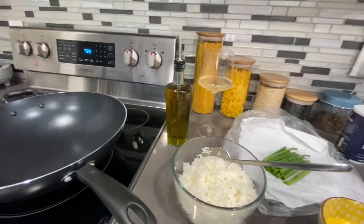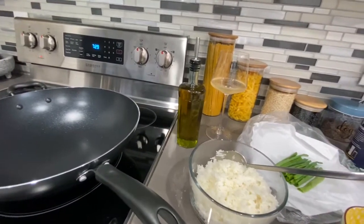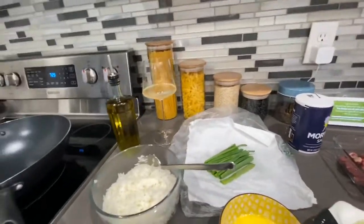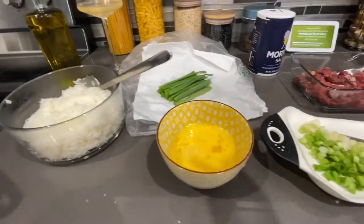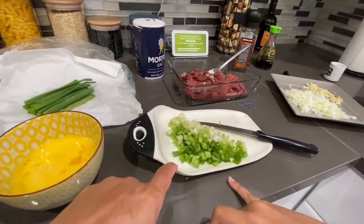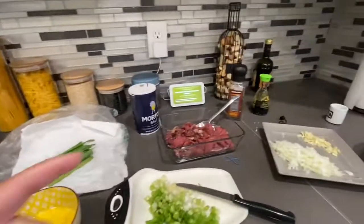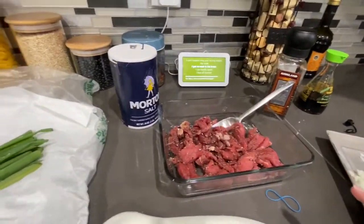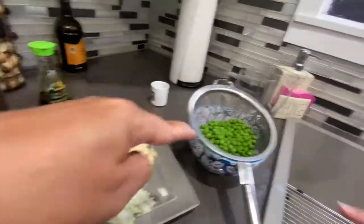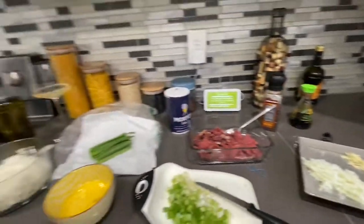What we have here is three cups of rice that we just cooked — it's gonna be used for the fried rice of course. Then we have three eggs. Here we have scallions — the white and the green part — and I cut the top off which I'll be using later. We also have onions, garlic, and peas.